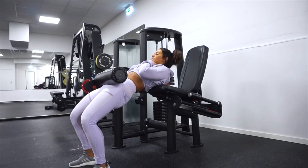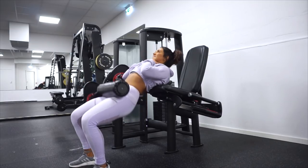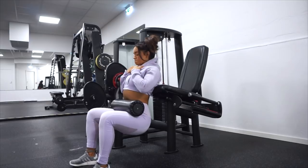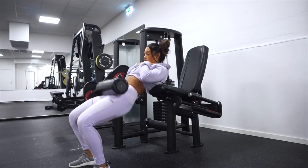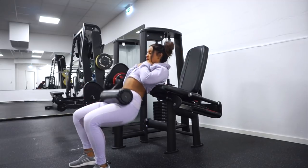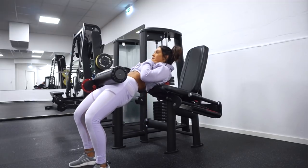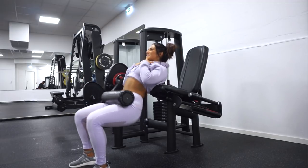Also, when we are at the top of this exercise, I want you to squeeze the booty and hold for like a second or two. We are doing four sets of 15 up to 20 reps in this one, because this is the first exercise. We want to find the right contact and the burning feeling in the booty, so we want to start off strong.